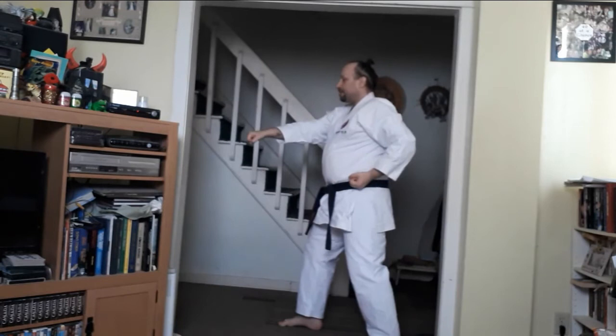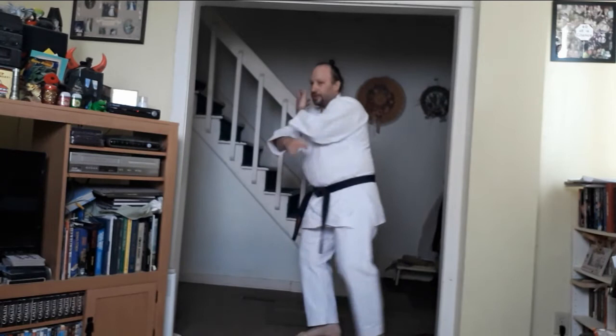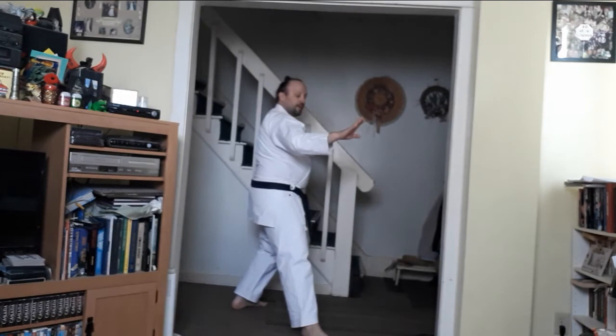Continuing my rotation on my right leg, stepping in. Stepping back for the first punch, stepping in, stepping back for the punch. Rotating, continuing on the right leg for rotation. Here you'll step back 45 degrees, rotate around, and then step forward.